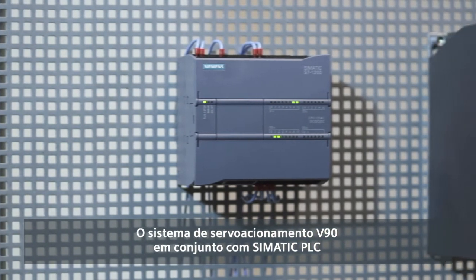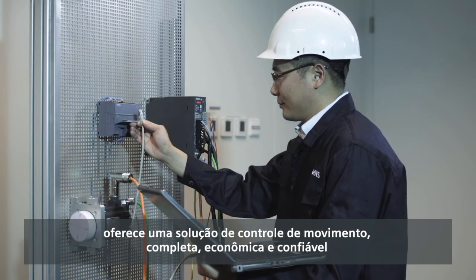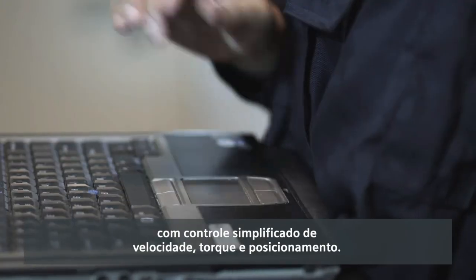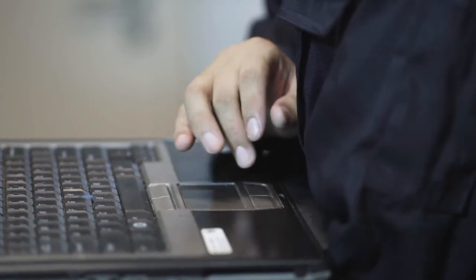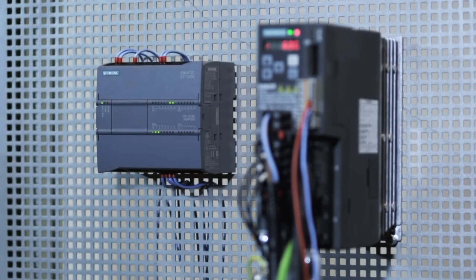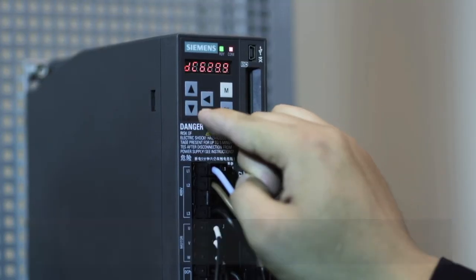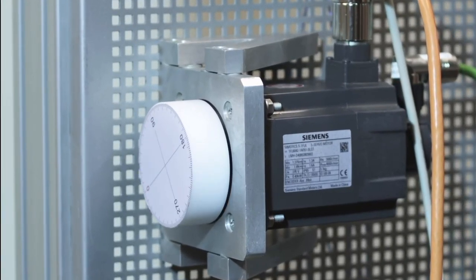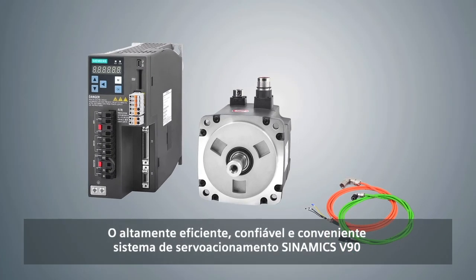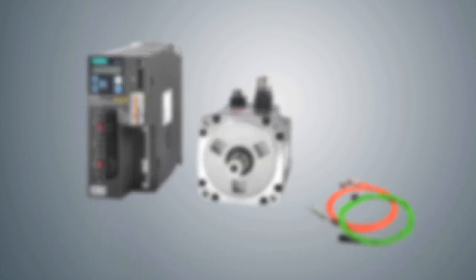The V90 servo drive system in combination with a SIMATIC PLC provides a complete, cost-effective and reliable motion control solution, which simplifies speed, torque and position control. You can also use the BOP to monitor system operation. The highly efficient, reliable and convenient SINAMICS V90 servo drive system is the ideal solution to address your needs.